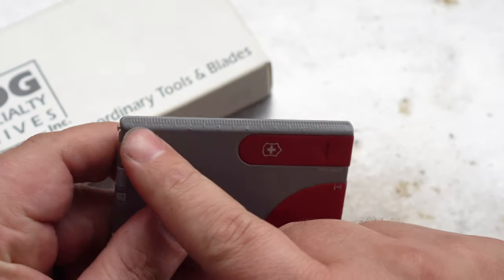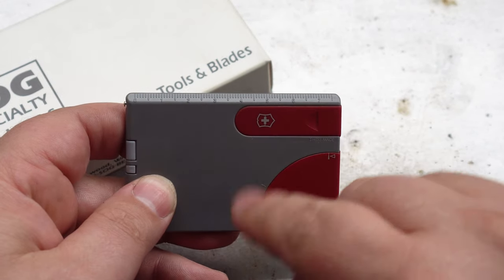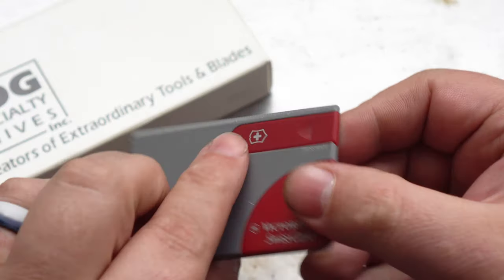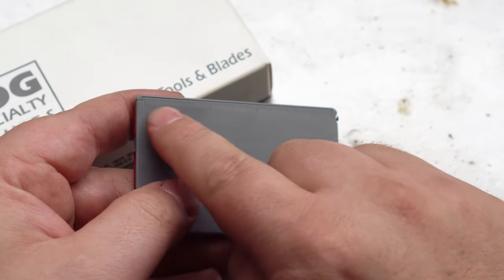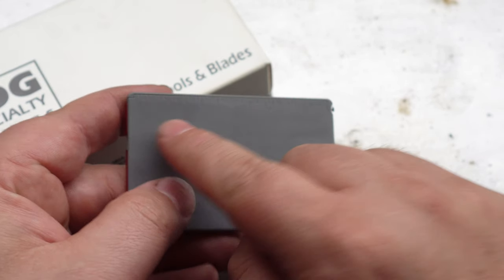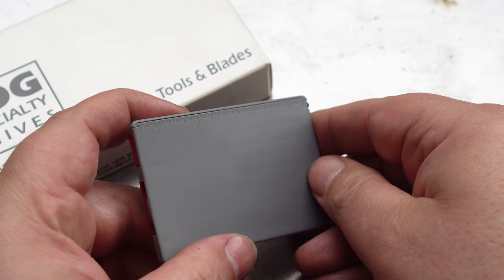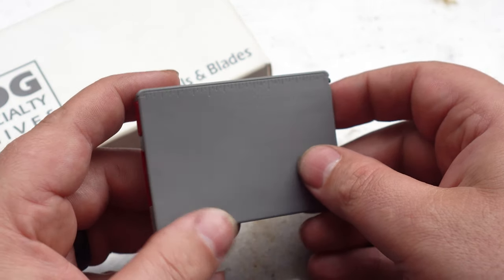On the front we have a nice little metric ruler — the markings are raised. On later versions the markings weren't so pronounced. If we flip it over, we now have some imperial markings. These are not raised at all and there are no numbers. Only the early versions didn't have any numbers. All the succeeding models had the inch numbers 0, 1, 2, and 3.